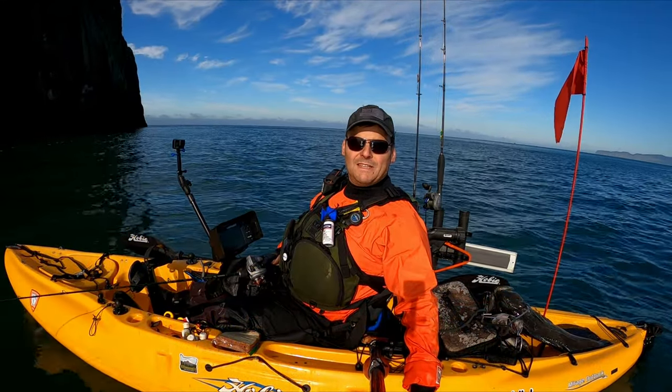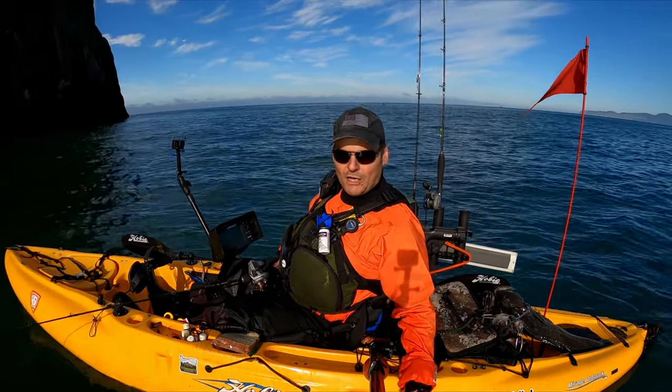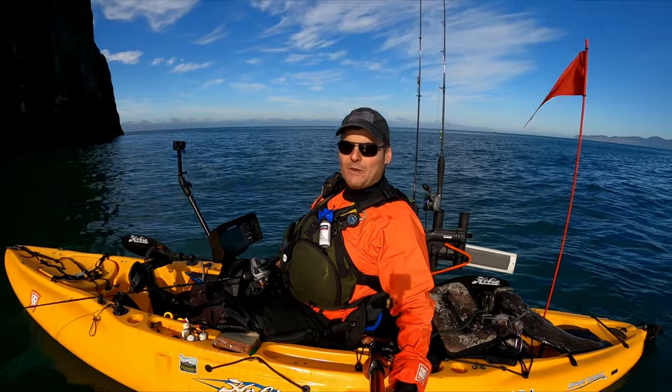Well, we're wrapping it up for the day — we're limited out on rockfish and I got two of my personal best lingcod. What an awesome, awesome day! I hope you guys enjoyed this adventure. If you like the video, give me a thumbs up. If you like the channel, please subscribe, and I look forward to joining you in the next adventure. Thanks!